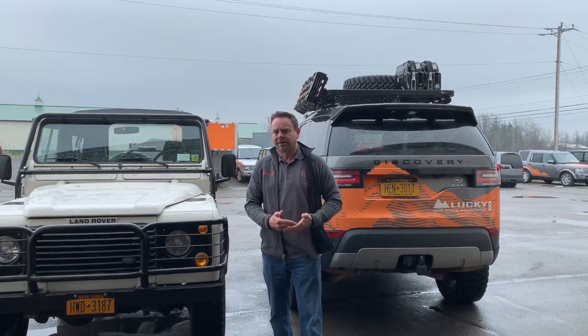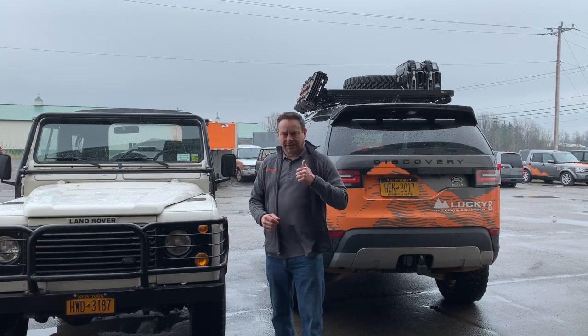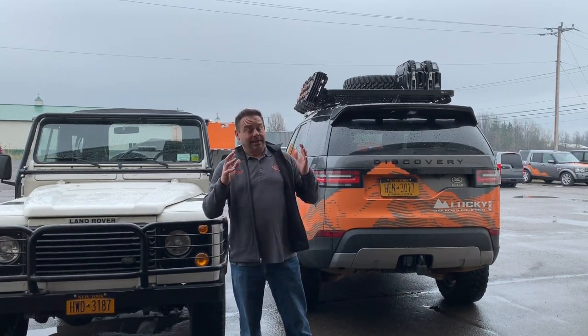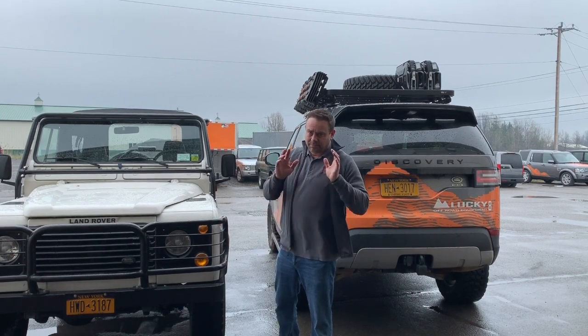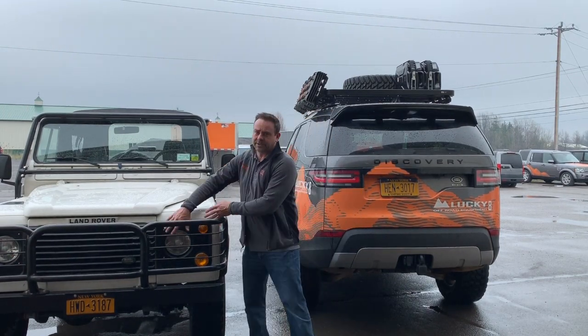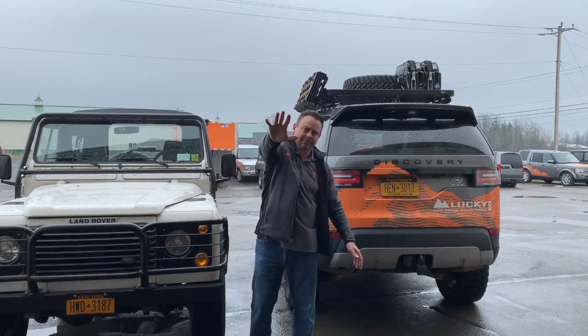Everything I'm really hearing — real-world daily drivability — is fantastic stuff. The last thing I'm going to leave you with is it's going to be on showroom floors by February, hopefully early January, but I'm told the land date is February for sure. We should be seeing the truck in my guesstimation late summer. PS, Land Rover — I know you guys are big fans — please make sure it stays with the rounded lights, please. From everybody at Lucky 8, see you guys in the next one.